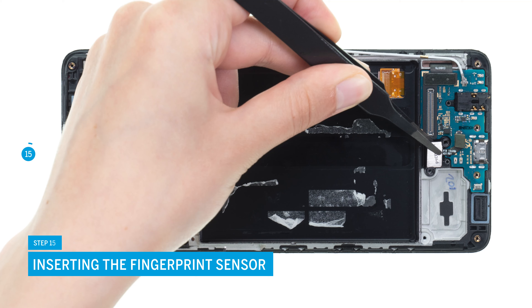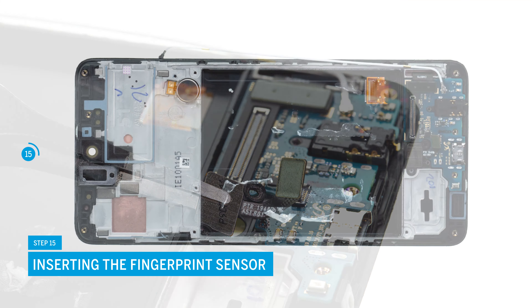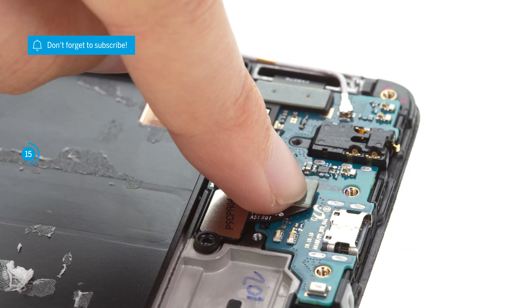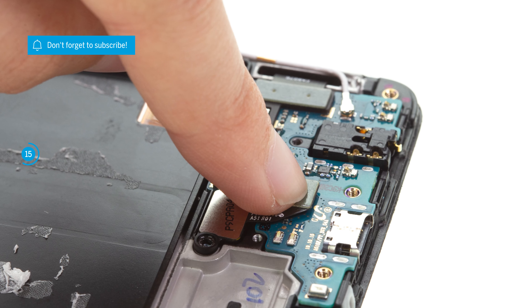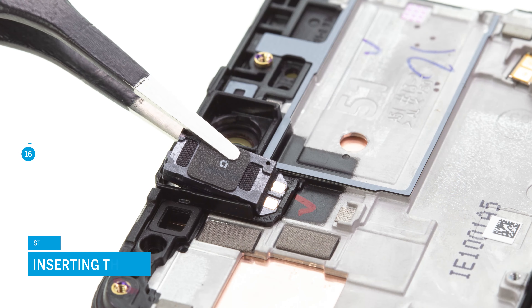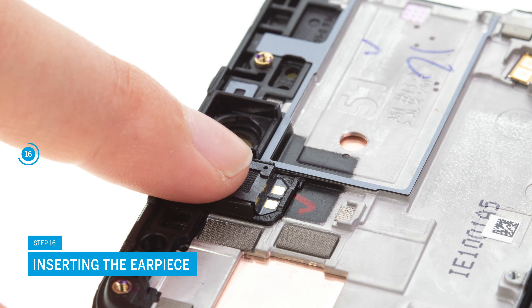Now put the fingerprint sensor back into its guide. Connect it and fix it with two Phillips screws. The next step is to install the earpiece — put it back into its guide and press it firmly.